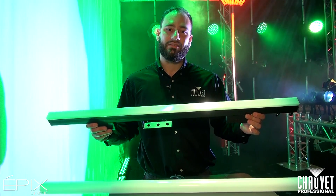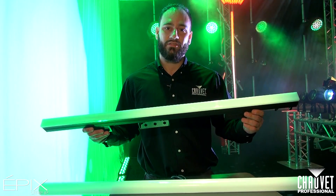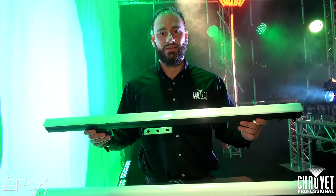This is a fantastic IP65-rated pixel strip. It's going to run on Artnet, Klingnet, or Streaming ACN.